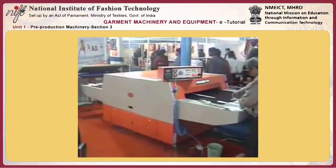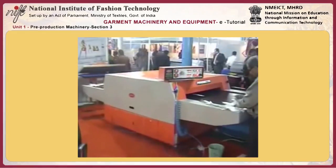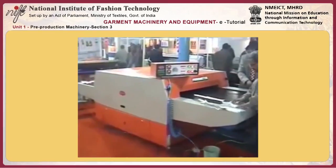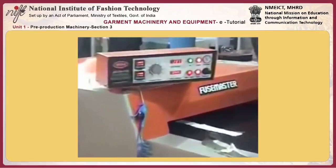This is the AGFA 1100 machine with a working width of 1100 mm. This machine is by the brand name Aura.